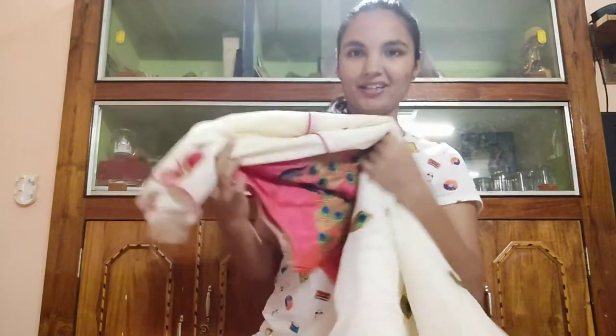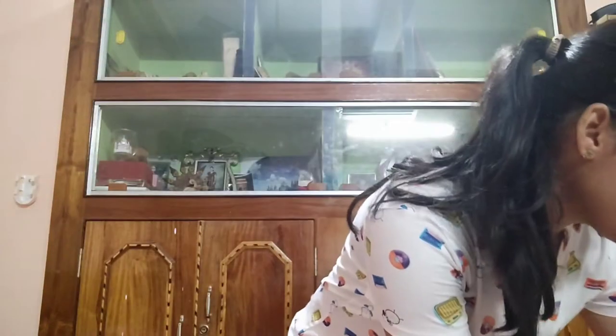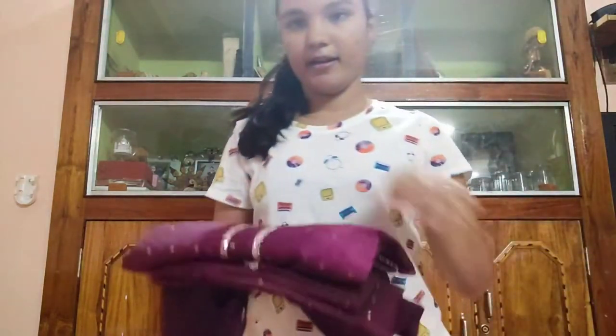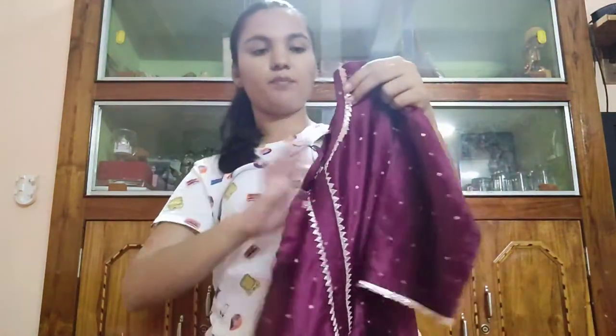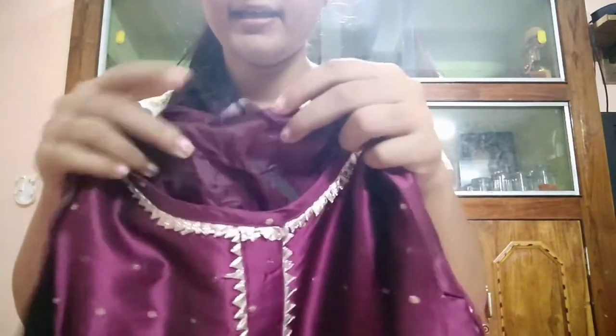So that was the first outfit — I hope you liked it. Now the second one is a kurta set in burgundy color. It is ordered from Myntra and was specifically chosen for Raksha Bandhan. I will provide the link. My size here is small, and the brand is Libas.